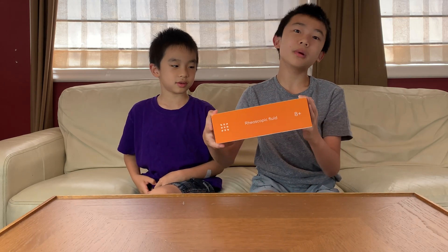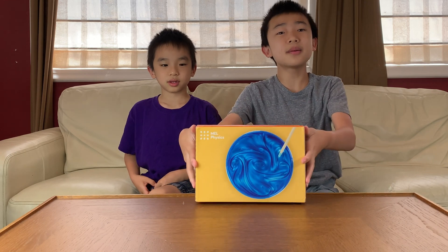Hello Bloggineers! Today we're going to unbox and demo Melphysics' Rheoscopic Fluid. This is a monthly subscription box that lets you do science experiments at home. If this looks fun to you, you can purchase it at the link below the description.